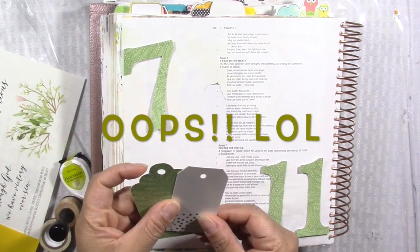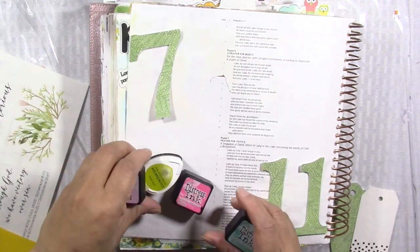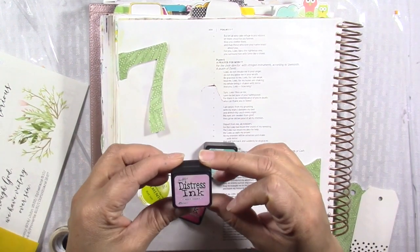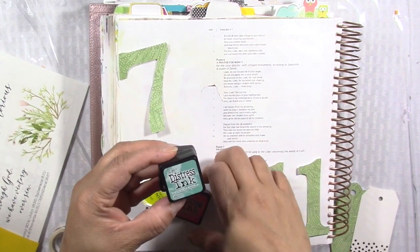I cut this tag out — I had that tag left over from somewhere and decided to use it, just trying something a little different with my page: adding some big elements and maybe some distress ink on the back. We're going to see how it works out. This is actually going to be part one of this video and I'll do part two.